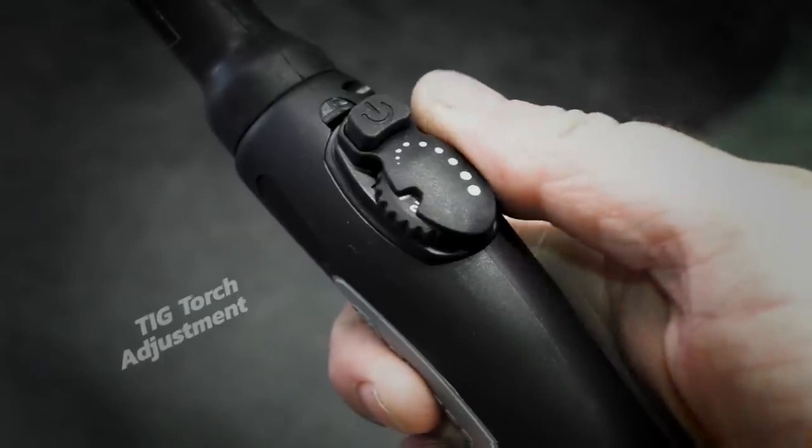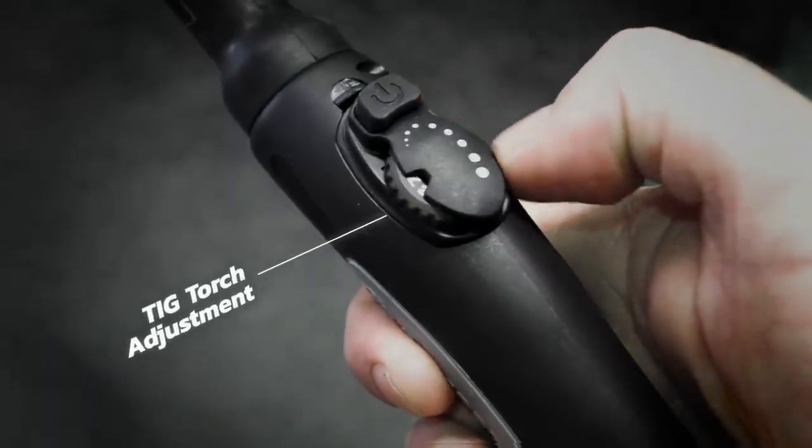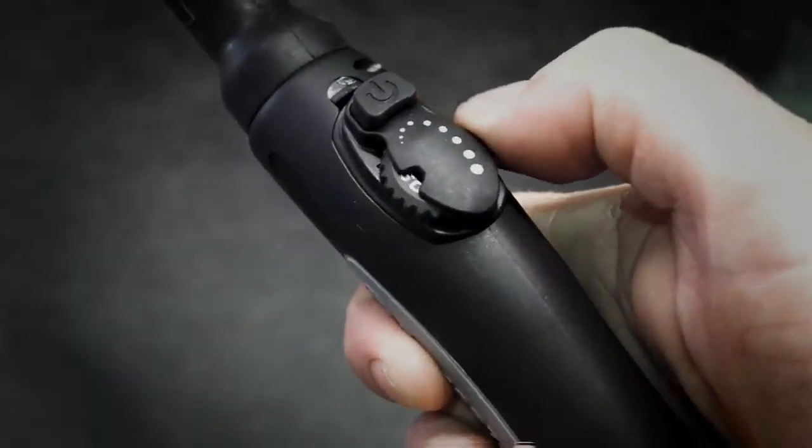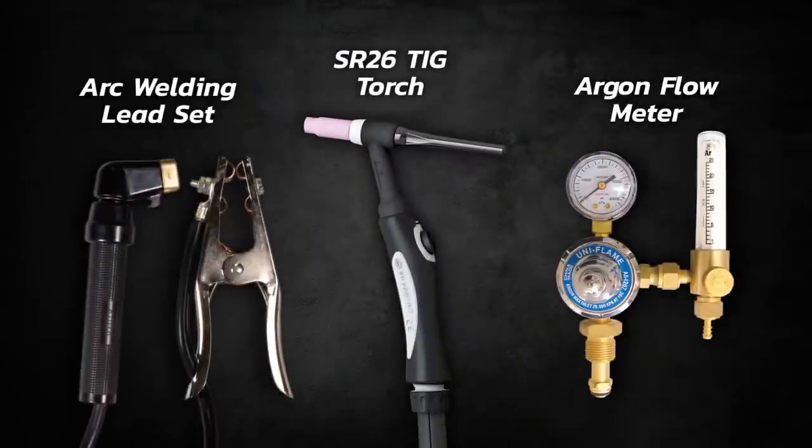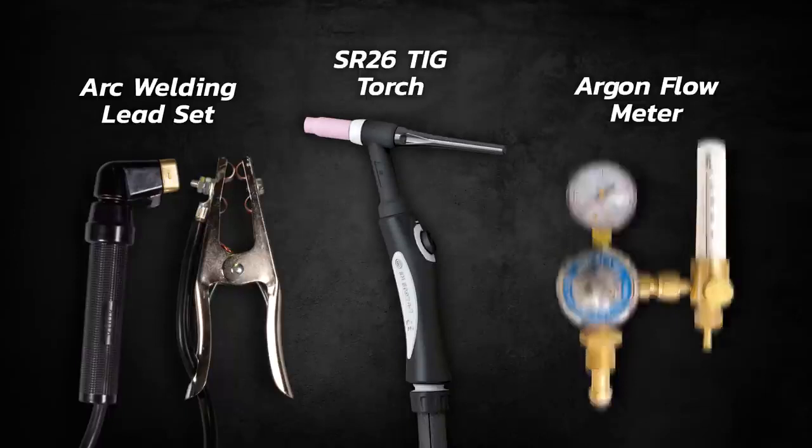The TIG torch features adjustable amperage control for fine tuning whilst welding. Included with every RazorWeld 200AC-DC is an argon flow meter, arc welding lead set, and an SR26 TIG torch.